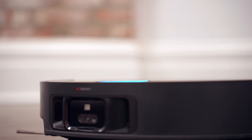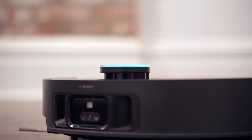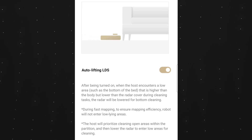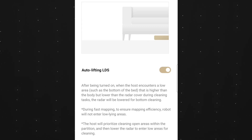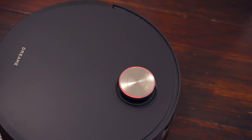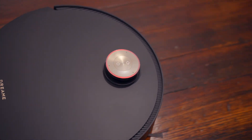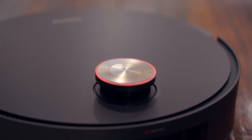The retractable direct time-of-flight sensor at the top lowers the height of this vacuum down to 89 millimeters, making it convenient for going underneath different pieces of furniture for more efficient cleaning. There's also a nice status ring light around the sensor — for example, if the battery is low, it'll show red or amber to indicate it needs to return to the base station.